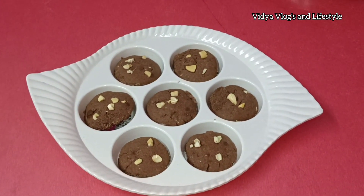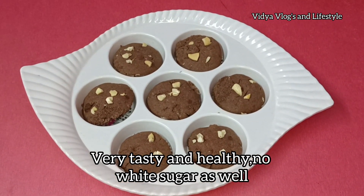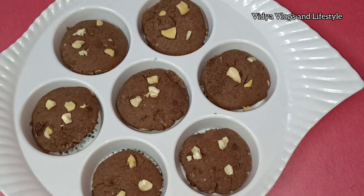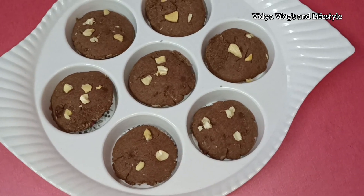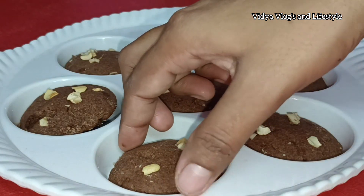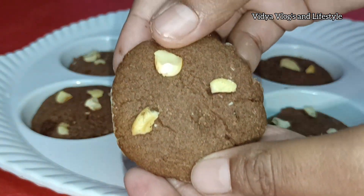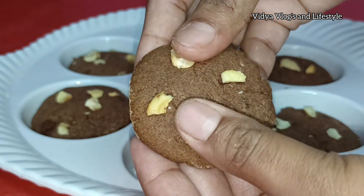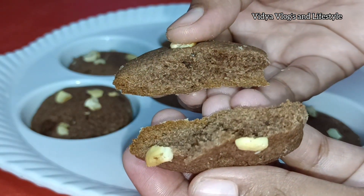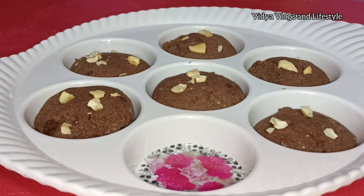You are ready to taste the ragi cookies. They are coming out very healthy. You can taste the ragi cookies. If you look at the cookies, they look great.